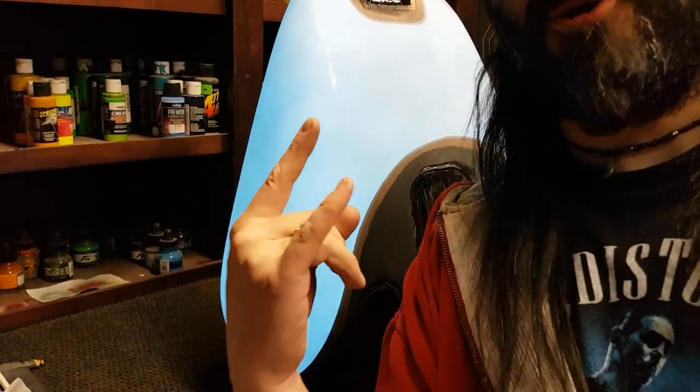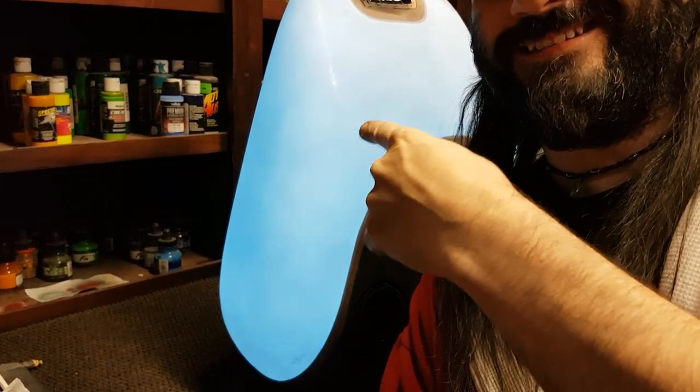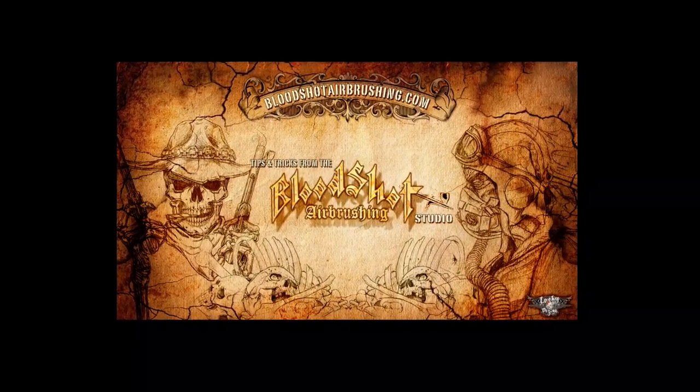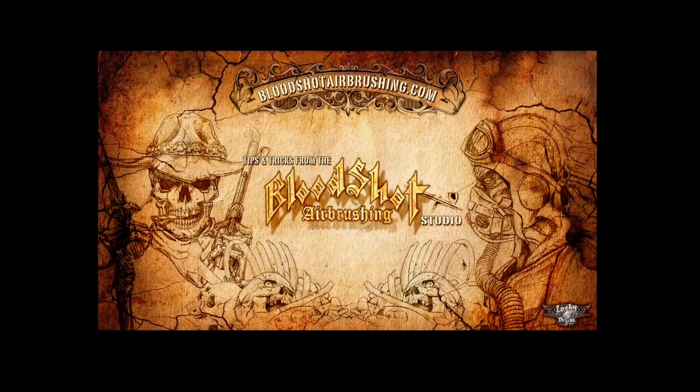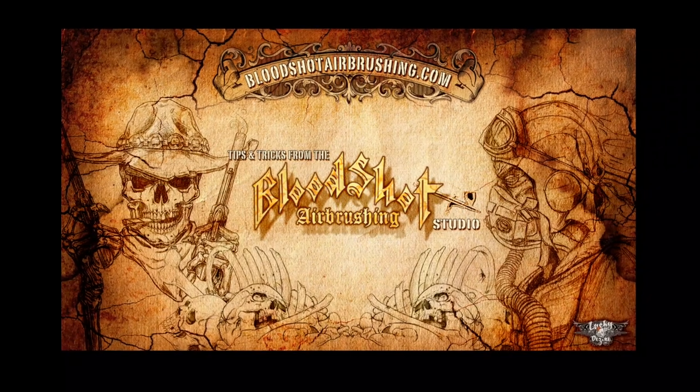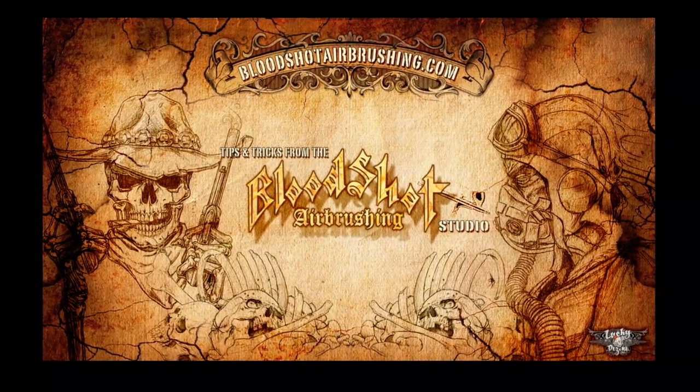How cool is that? Stay tuned for more of this amazing product, Lumalore. And as always, guys — like, follow, subscribe. Thanks for coming along for the ride. Cheers.